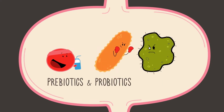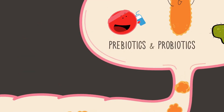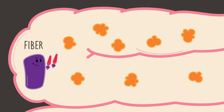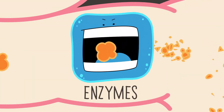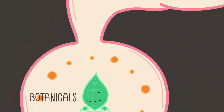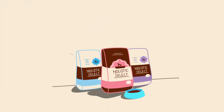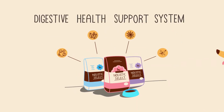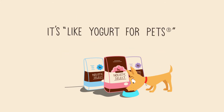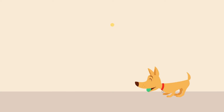Pre and probiotics promote good bacteria and fight bad bacteria, optimizing the overall digestive process. Fiber promotes regularity and helps food move easily through the digestive tract. By breaking food down, digestive enzymes increase nutrient absorption. And botanicals help keep the digestive system calm and balanced. Along with other natural ingredients like fruits, vegetables, and proteins, Holistic Select's unique digestive health support system makes sure your pet gets the most nutrition out of every bite. It's like yogurt for pets. Best of all, you'll know that all your pet's happiness on the outside comes straight from the support he's getting on the inside.